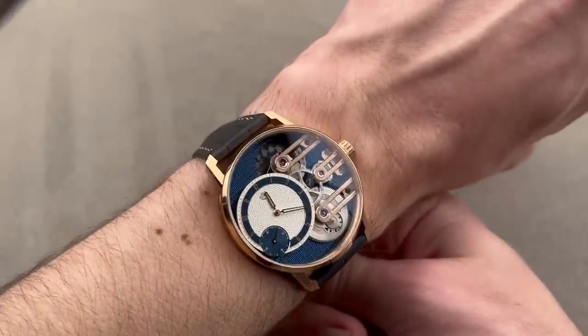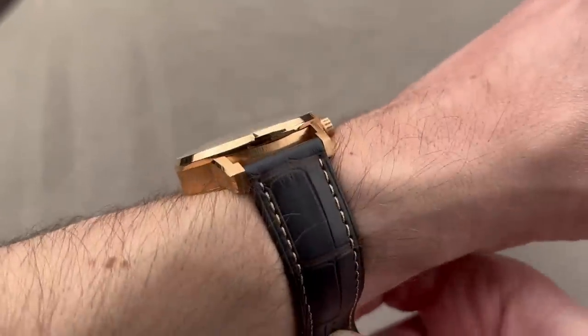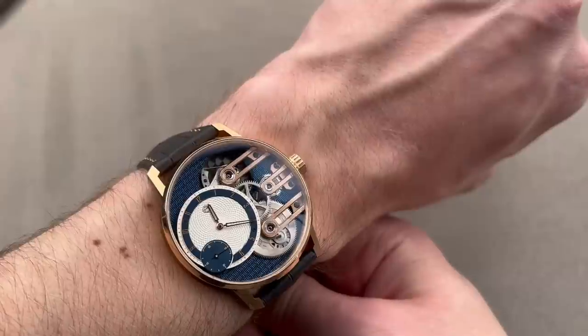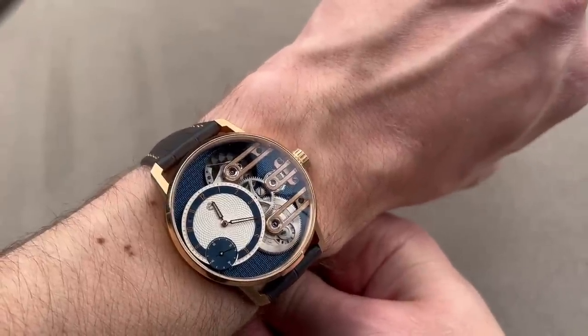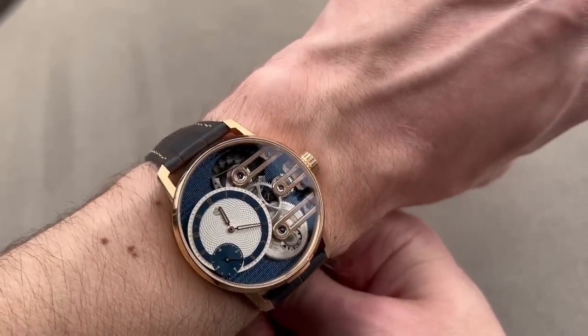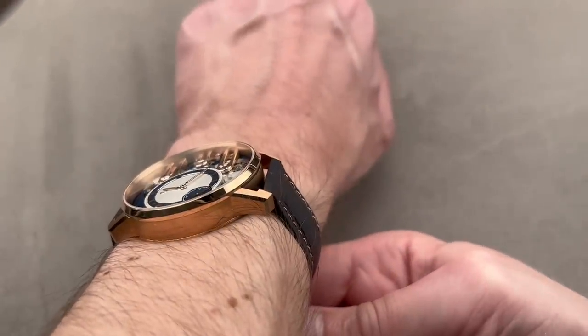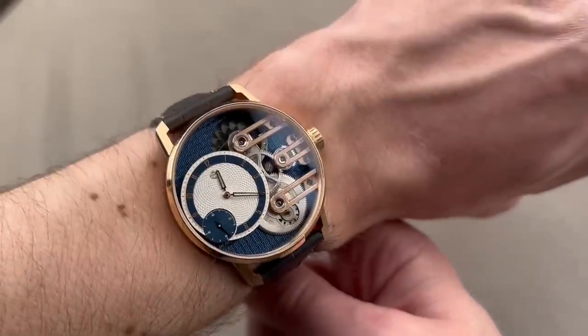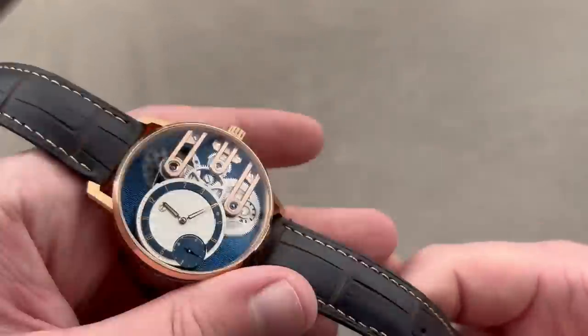At 41 millimeters, the watch wears easily — fairly thin, though sheer in case profile, and fits easily on my wrist. Constant force, power reserve indicator, stop works, Kerry Vudelainen guilloche, 10-piece limited edition, and movement finish second only to a very elite few. This is an outstanding example of independent watchmaking at its best.